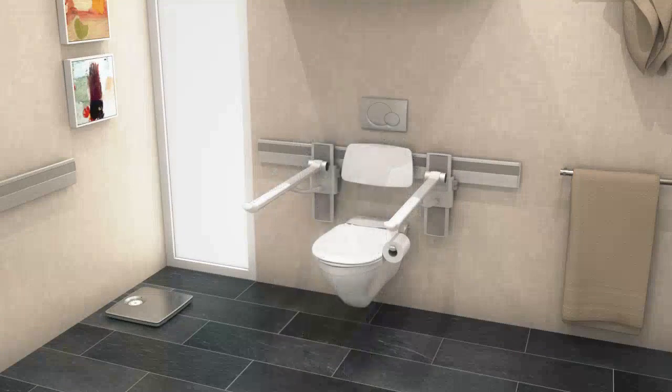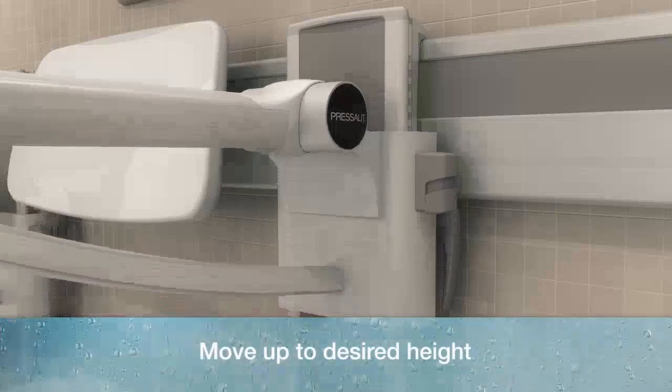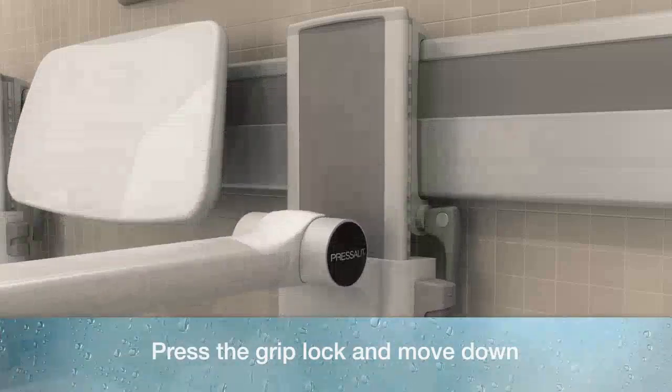Choosing Press-A-Lit Care Plus gives you great flexibility to change the settings in simple ways. Take hold of the support arm and move it upwards to the desired height, or press the grip lock to bring the support arm down to a lower position.